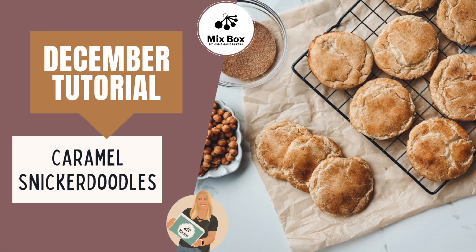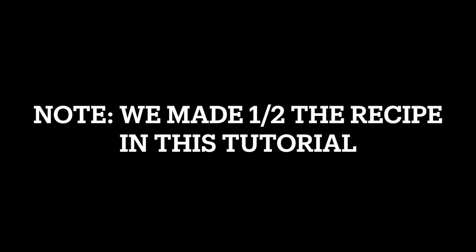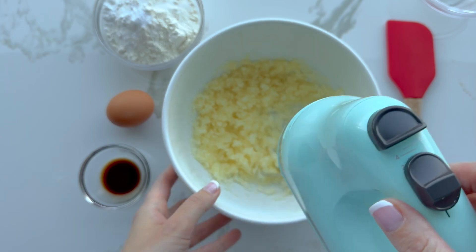Welcome back to another Mix Box tutorial. This is my first tutorial with a voiceover. This is the December box. You're just going to need a half cup of butter and two large eggs. We made half of the recipe for this tutorial.